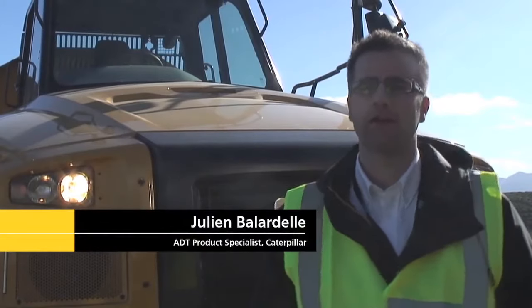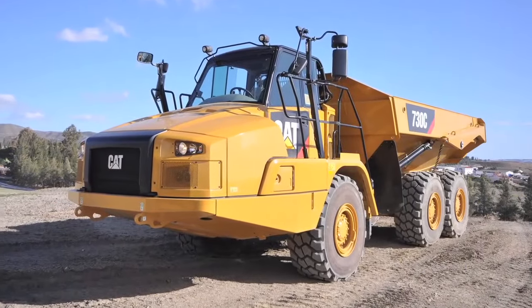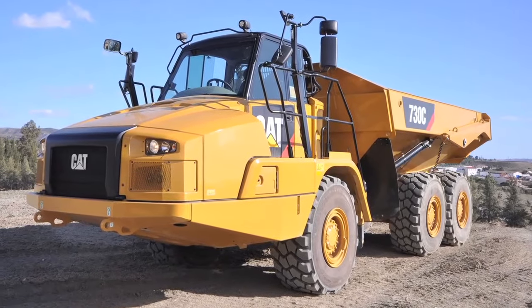Behind me you've got a 730 C-Series articulated truck. We're just going to go through a quick walk around of the machine in order to point out the major features on this new C-Series model.